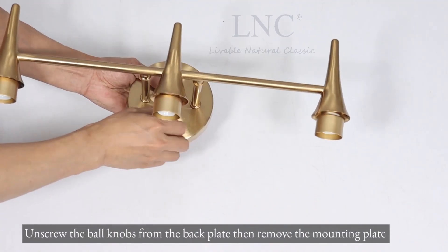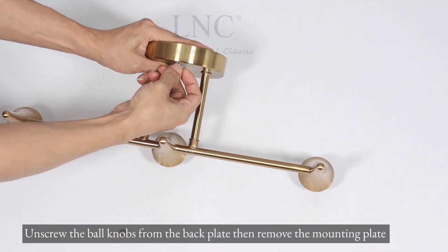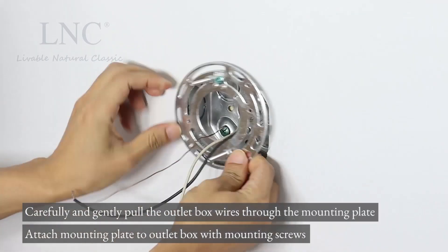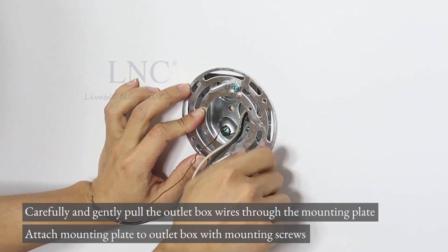Unscrew the ball knobs from the back plate, then remove the mounting plate. Carefully and gently pull the outlet box wires through the mounting plate.